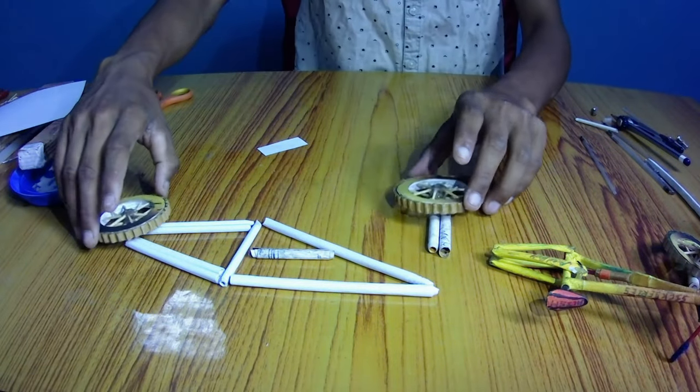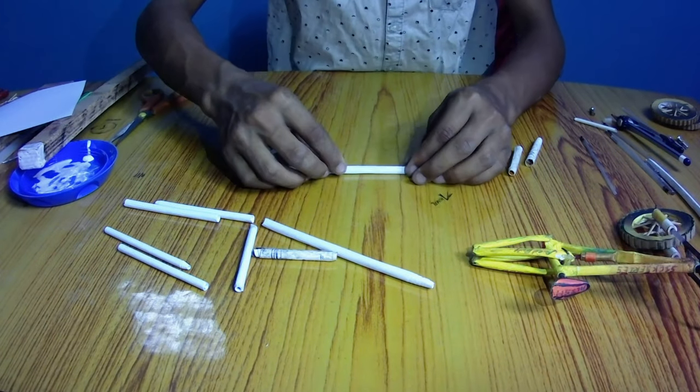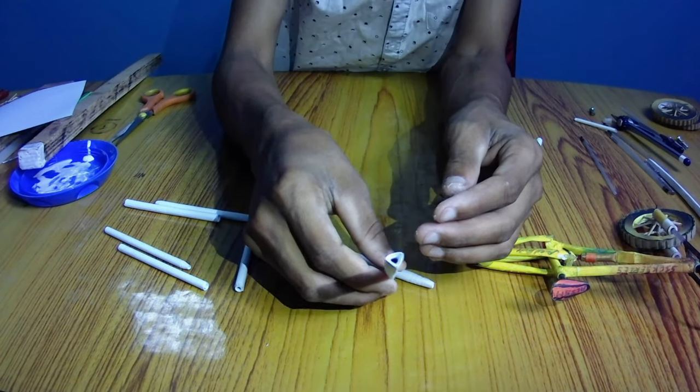So the frame will look similar to this. For the upper frame of the bike, take one of the pieces and press it to make a triangular shape, so that the result will look like this.